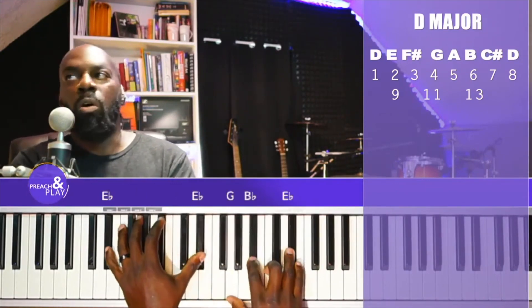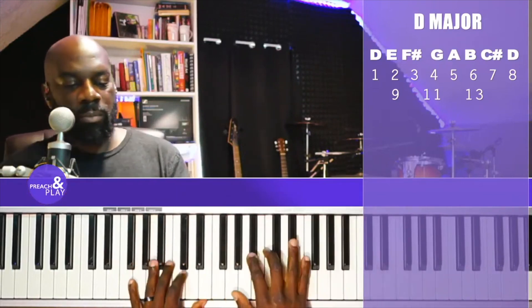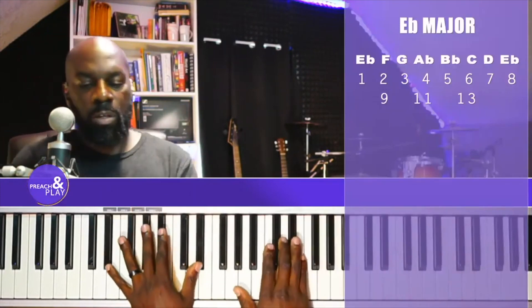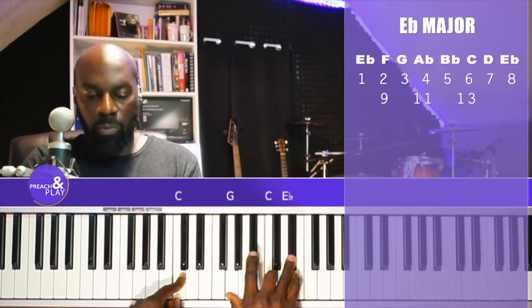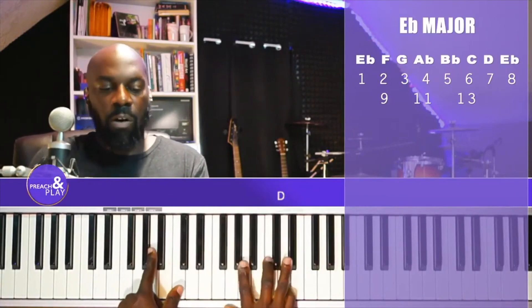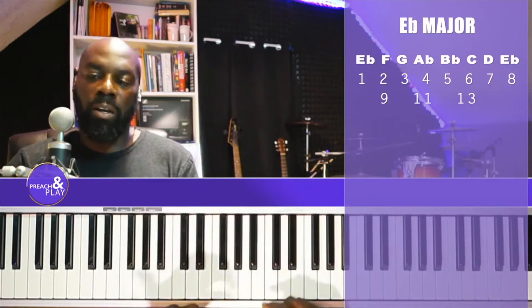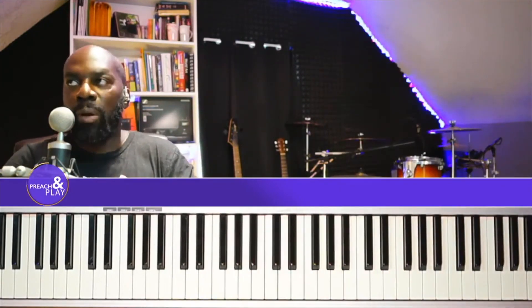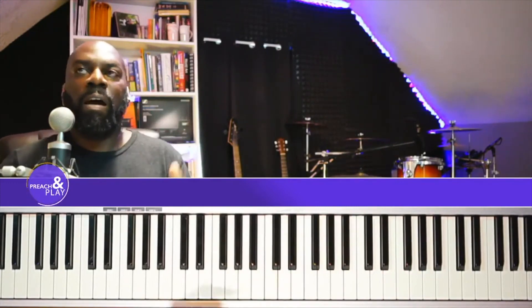1, going to the 5, going to the 6, 5, 4. I'm not doing anything fancy yet. You've got to understand that foundation. When you understand that, it will drastically help you play any song in any key. Get the foundation first.